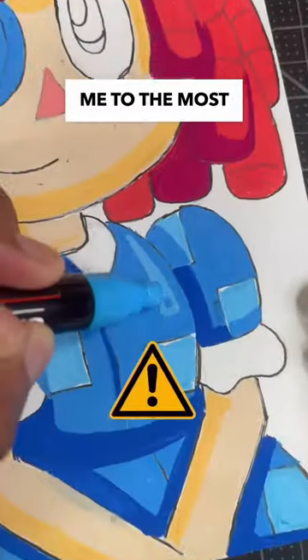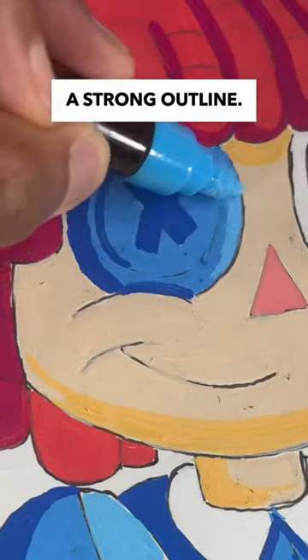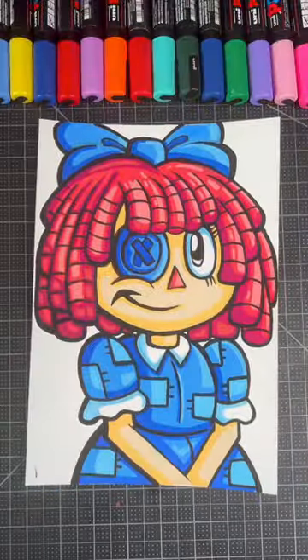I'm still not impressed, but this takes me to the most important part — seeing if these markers are good at painting highlights and a strong outline. After a few minutes, I think it's safe to say it looks pretty good.